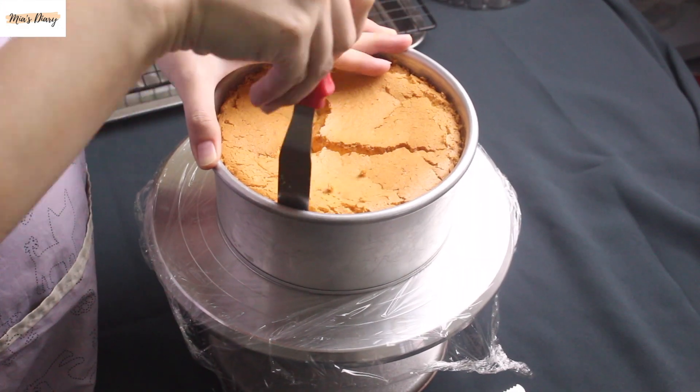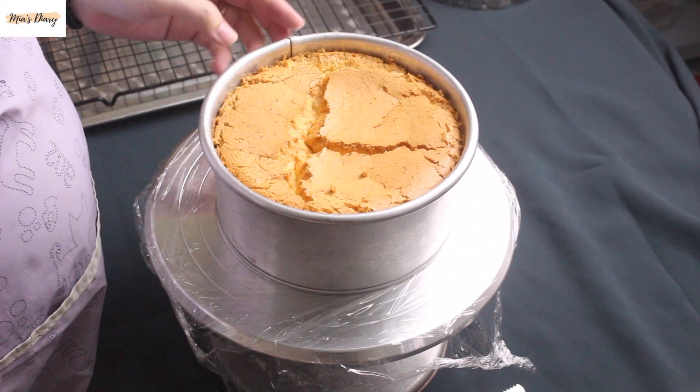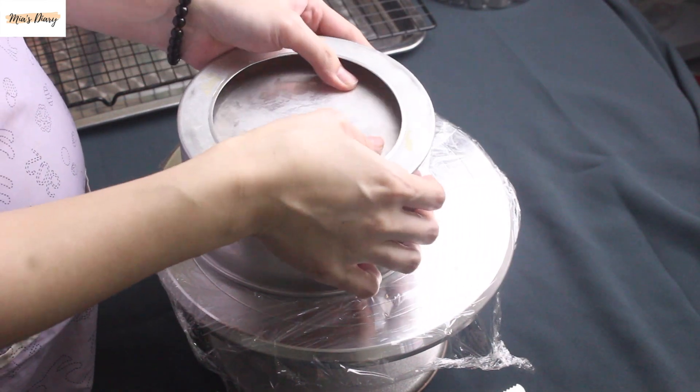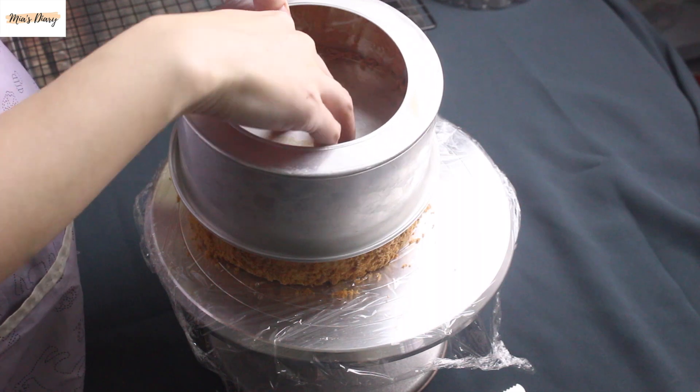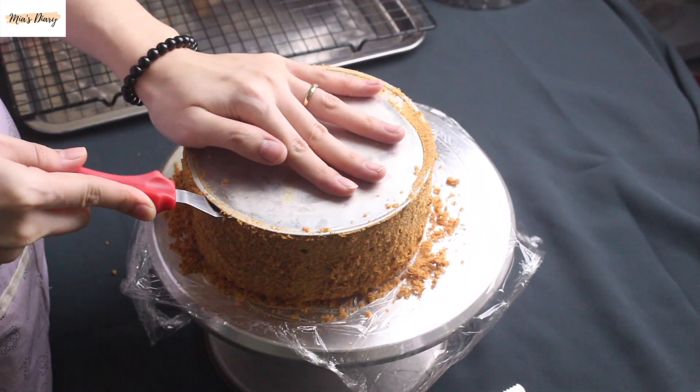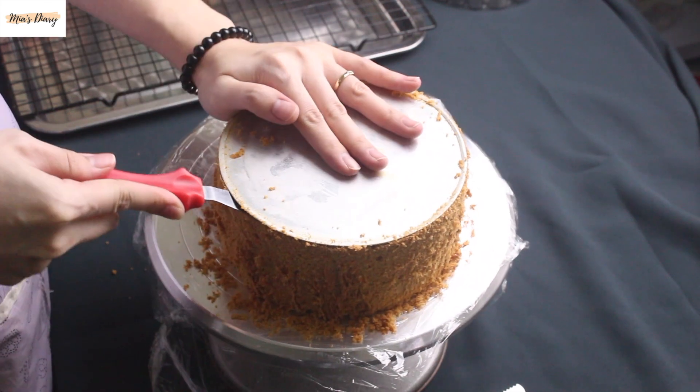Hello, today's video is a little different. Let's make a fresh cream flower cake (gâteau hoa kem tươi). I'm going to use a vanilla sponge base, size 16. With this size, the cake can serve 6–8 people — very fitting.